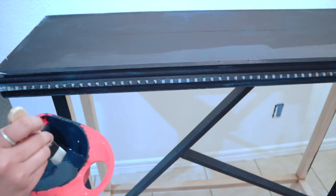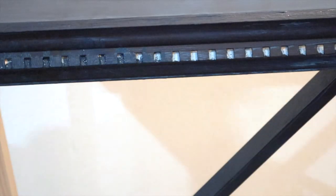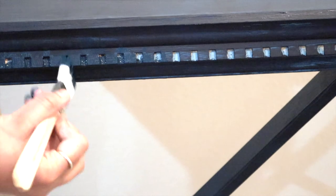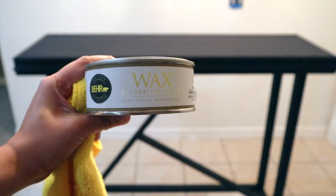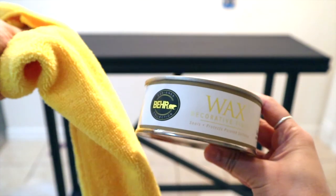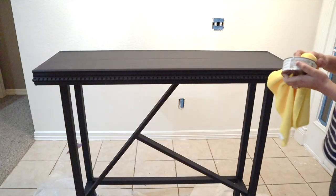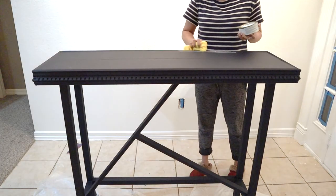To paint inside the curves of the trim I'm using a smaller brush. After applying two coats of paint I got my desired color. There is still one more step — I'm going to apply wax with a lint-free towel because I want to preserve the matte finish of the paint and also protect the furniture from daily wear and tear.